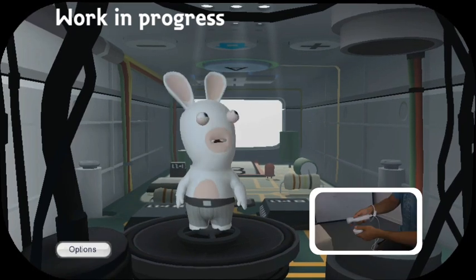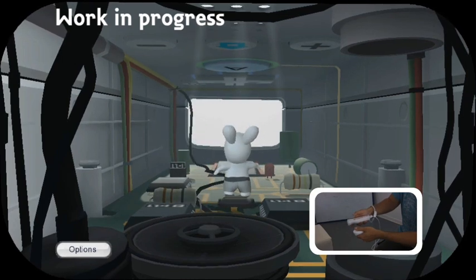Now as we all know, Rabbids love buttons, so you can distract him at any time by clicking on the various buttons.